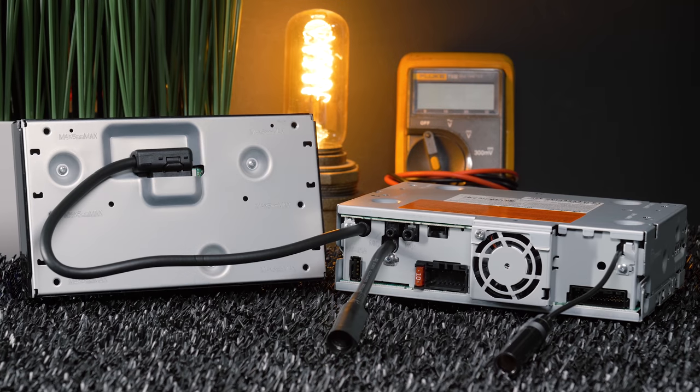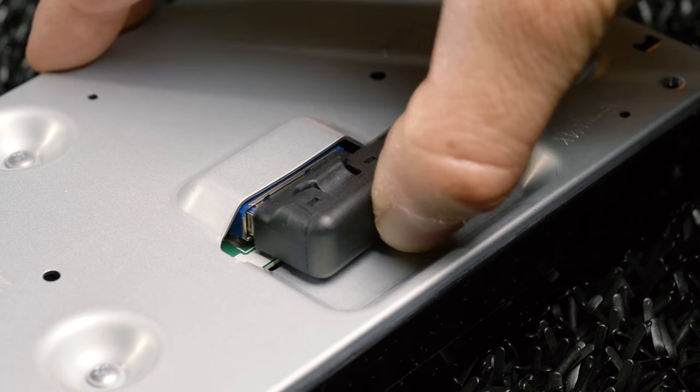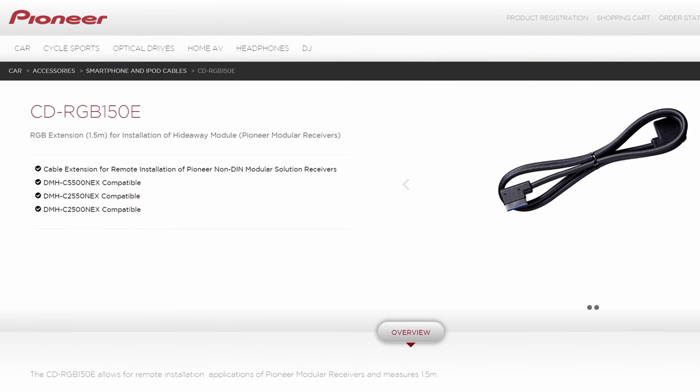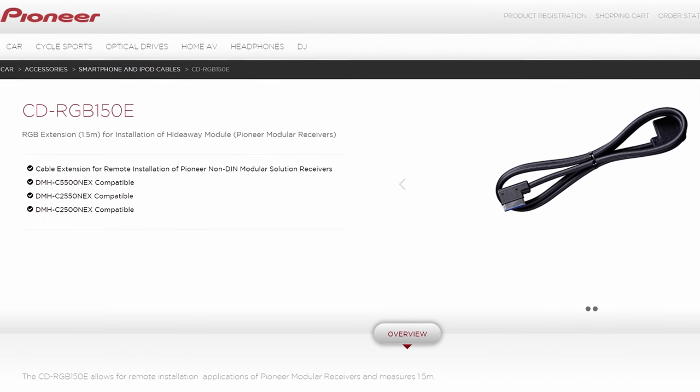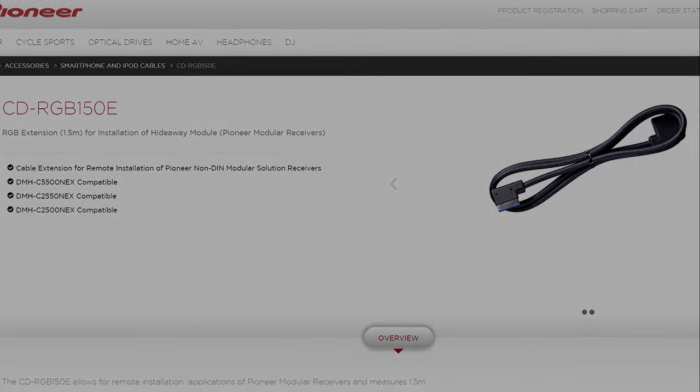The display and chassis connect with an RGB extension pigtail, which connects to the RGB ports on the back of the display. With the 5-foot CDRGB-150E extension cable purchased separately, you can literally put the display anywhere in your vehicle.